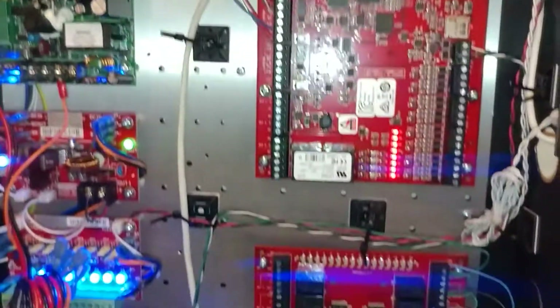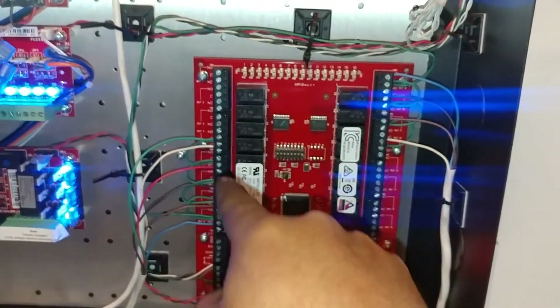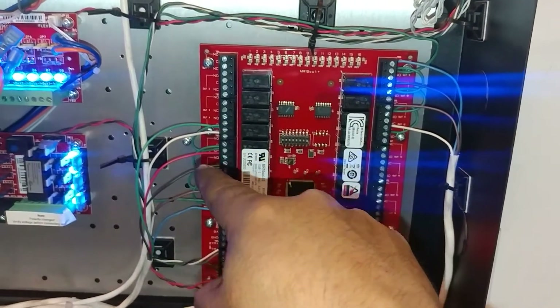This is for elevator Car 2, and this one down here is for elevator Car 3. These are the per-floor connections, and this is the common cable.